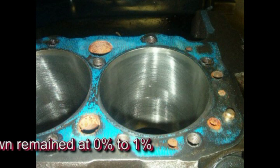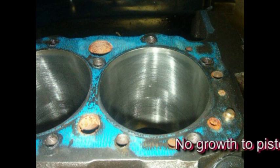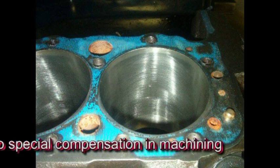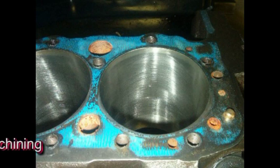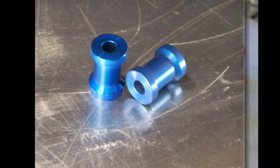Again, because the Diamondize process did not result in growth to the pistons, there was no need for any special machining as would be needed in old Type 3 hard anodizing. When you look at all the benefits, you can really see that Diamondize is the best thing to happen to aluminum.